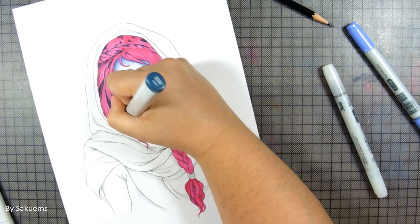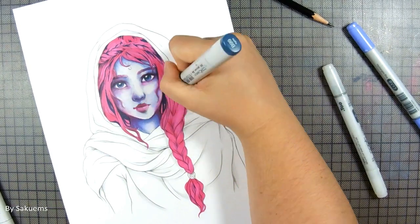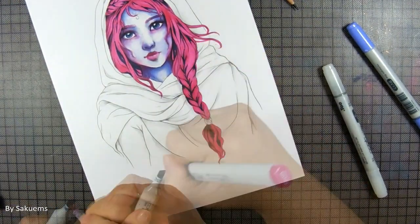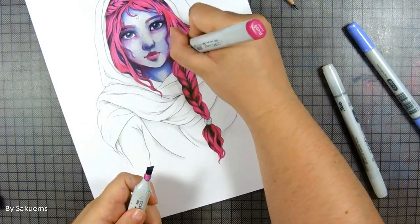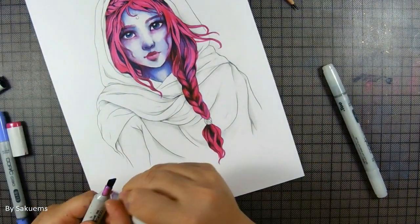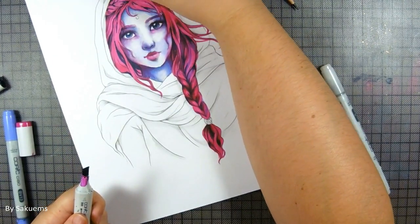They seemed to be working together but they were just too different. I think the pink is very saturated, and this dark turquoise — it's one of my favorite colors, but it's also one of the darkest colors the Copic range has, and that made it kind of hard to do shading. But because Copic ink is translucent, I was able to still do different passes, come on top, and then use the blender just to add highlights.